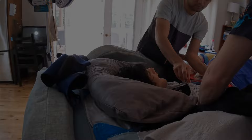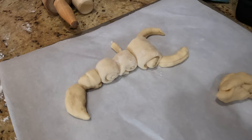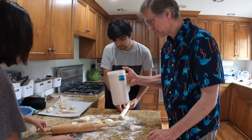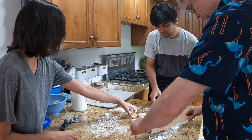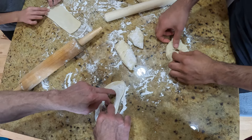Thanks for making the dough. Goodbye! That looks good. Bye-bye. Love you. Bye-bye.